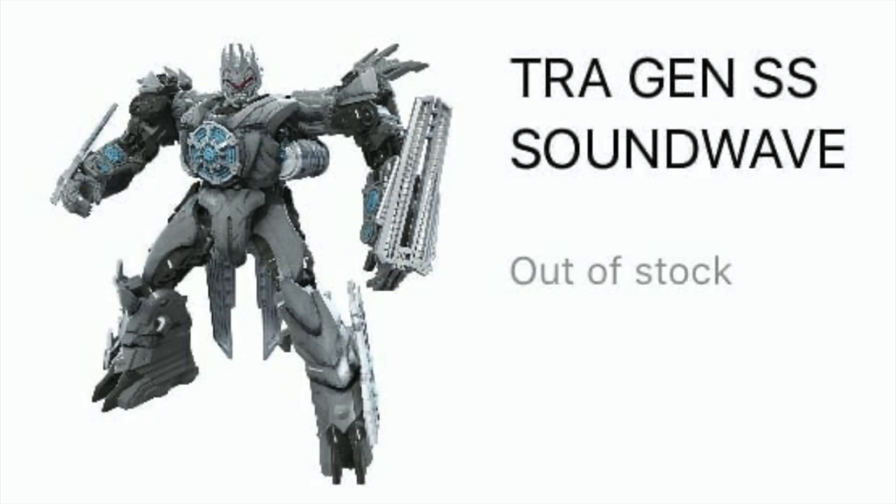This figure will be rather drab in terms of its colour scheme. There are some slight silver highlights throughout, but for the most part it appears as though it will just be completely grey plastic. Something worth noting is that this figure will have an ankle rocker joint. As it stands, this figure definitely doesn't look great and isn't how I was expecting the Revenge of the Fallen version of Soundwave to look.